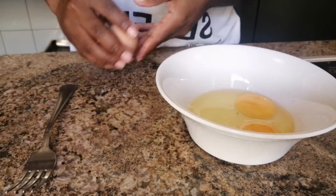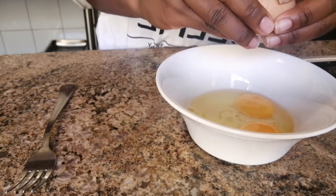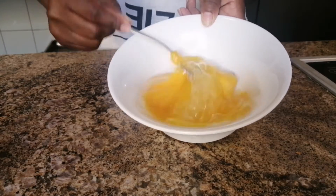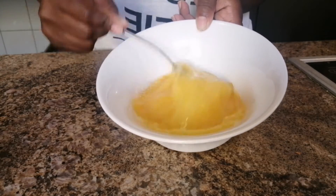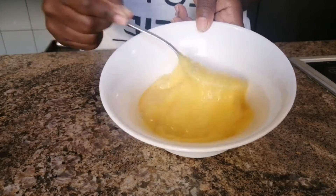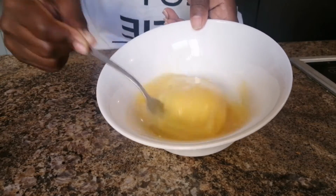I'm going to crack all the eggs into my small bowl and use a fork to mix them together. You can also use a whisk, but I don't have a small whisk, so I'm using a fork since my bowl is also small.